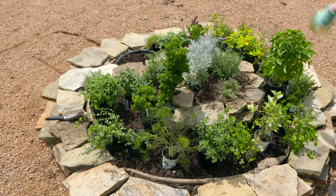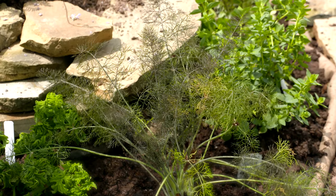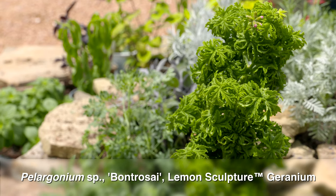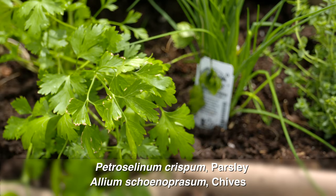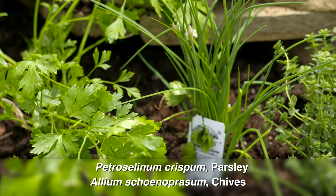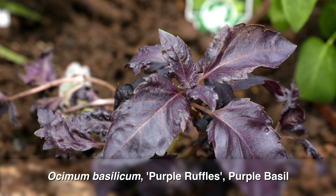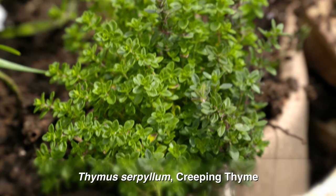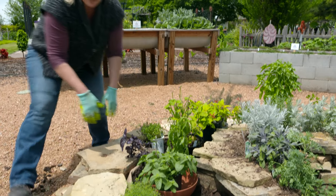Now we have our second layer of herbs laid out. These herbs are greener and have more variegation — we've got bronze fennel, a lemon scented geranium for interesting texture, parsley, alliums or chives, basil, purple basil, and creeping thyme. The creeping thyme is nice to help soften the edges of the hardscape.